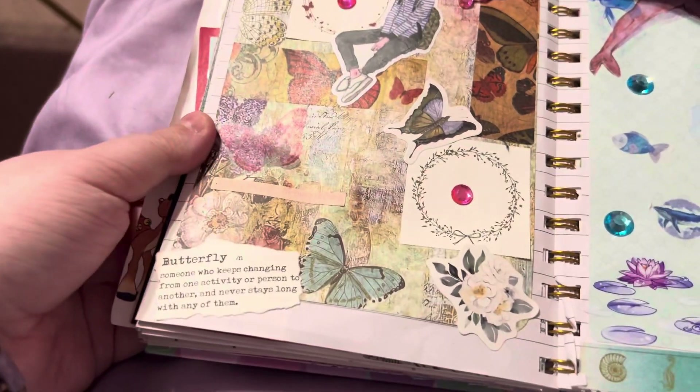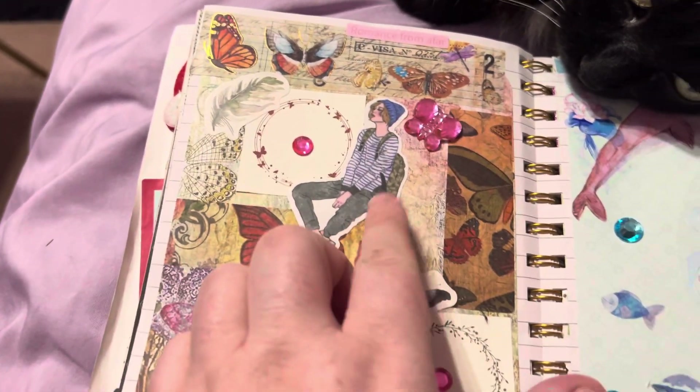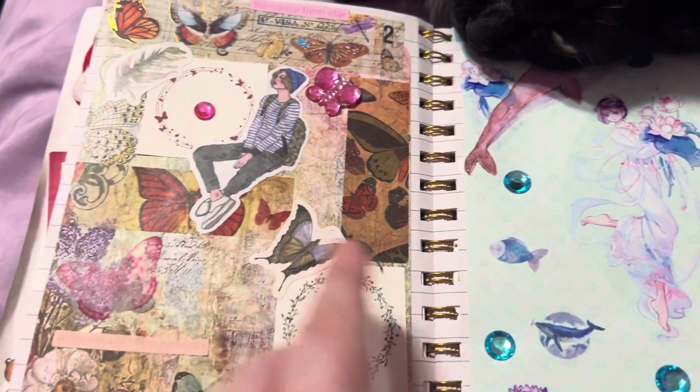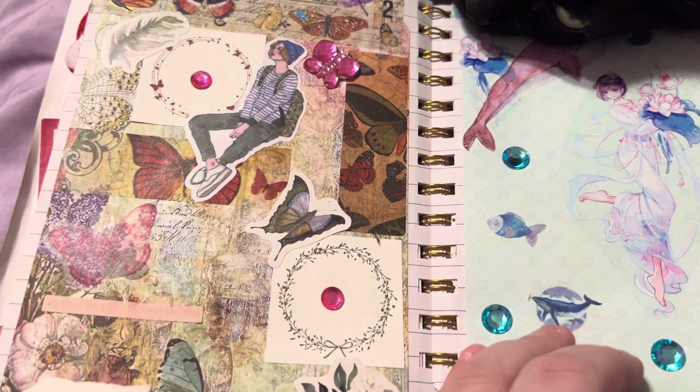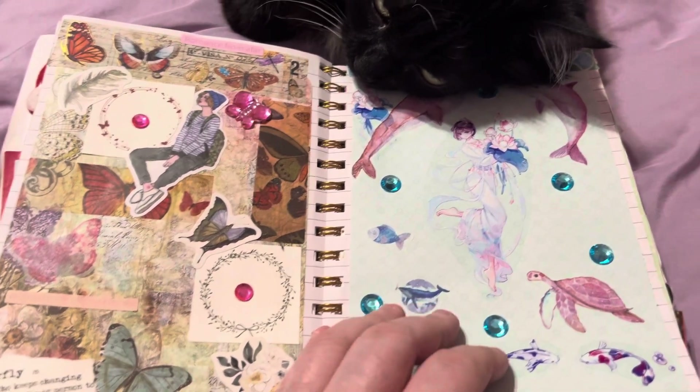And then here we got this one — kind of a butterfly layout. I love using the people with word quotes. I got that idea from TikTok.